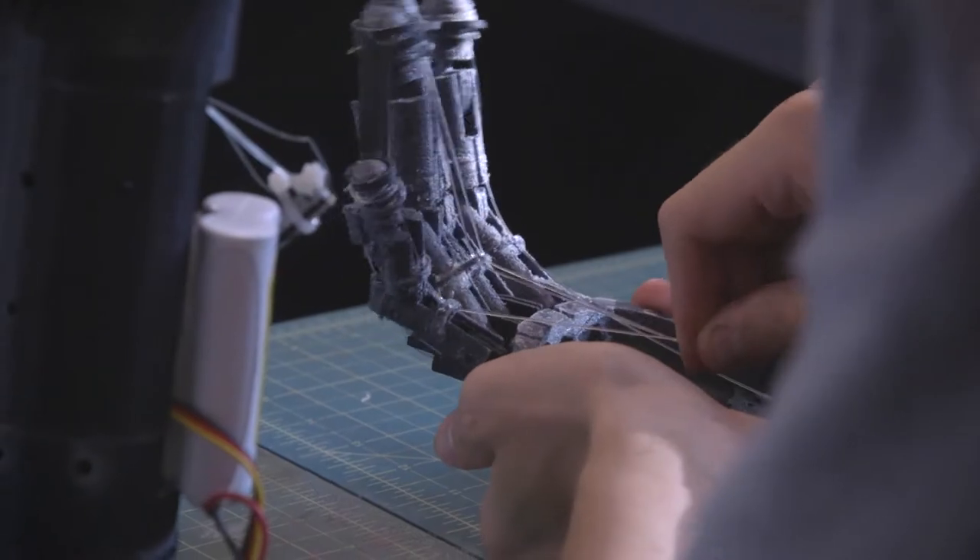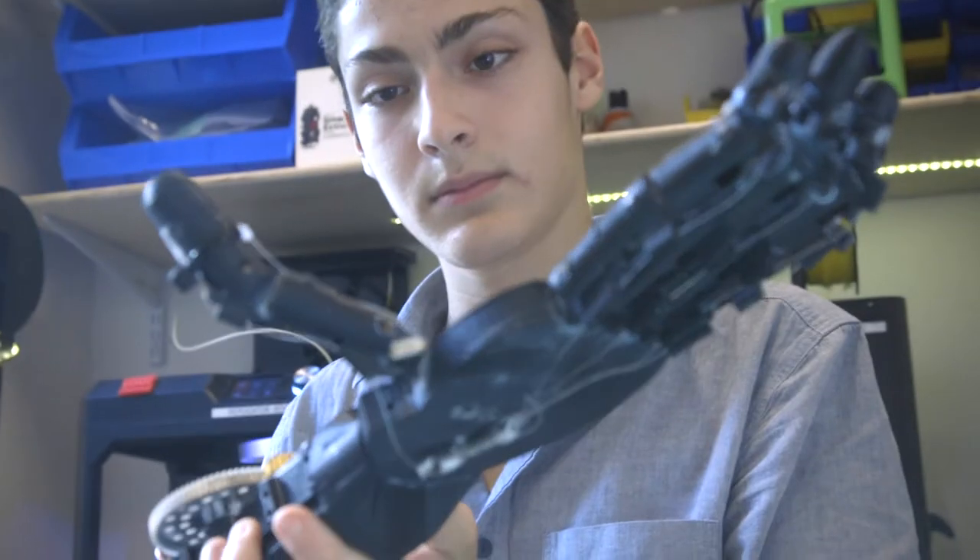Currently I'm in the prototype stage of the robotic hand. The design process is like steps in following a project — identifying the problem, identifying possible solutions to the problem, testing these solutions, and so on and so forth.